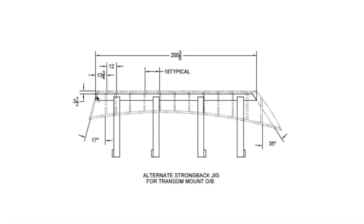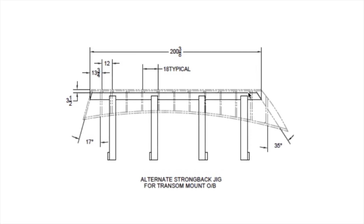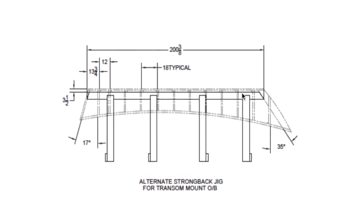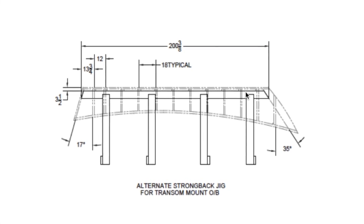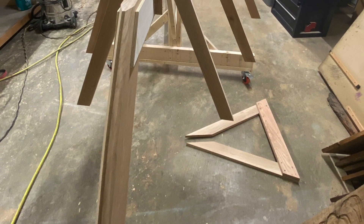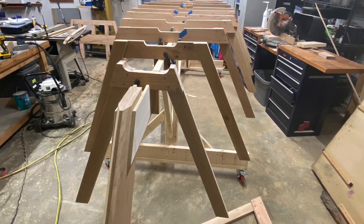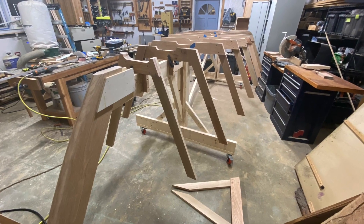The plans also provided dimensions for each frame station along the strongback. It's really quite amazing when you start laying out the frame members along each of the frame stations. The boat begins to take shape, but I don't know that I really had an idea for how big this boat would be until I skinned it with plywood.